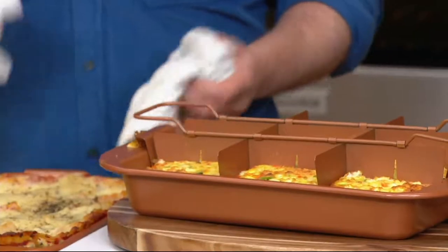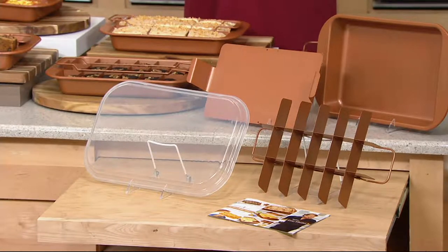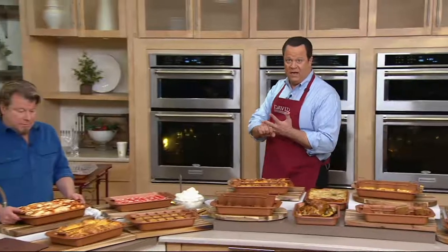Half the quantity we started the show with is now gone — we've sold 58,000 since October and now have 6,000 left. These are the final quantities of the year. If these final 6,000 sell out, which is very possible in the next three minutes, this will be over for 2017 and we won't see this pan back until sometime in 2018 — and I can't promise easy pay when it returns. You get all the components: the brownie pan, the divider, the lift pan, the storage lid, and the recipes, all for four payments of $7.50. With a credit card order, this will arrive before Christmas at no additional charge. Please use automated ordering at QVC.com and the mobile app.